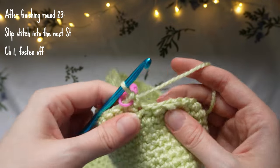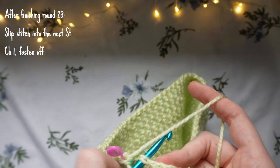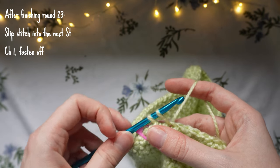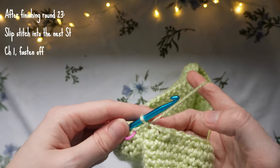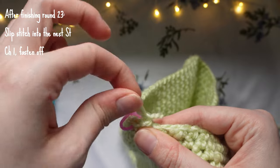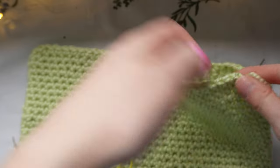To complete round 23, slip stitch into the next stitch: insert the hook, yarn over and pull up a loop, then pull the first loop through the second. Then fasten off by chaining one and cutting the yarn — pull the loop through to secure. That is the main base of the bag all done. Remove the pink stitch marker as we no longer need it.